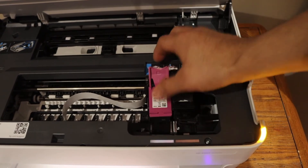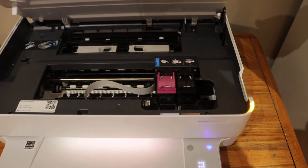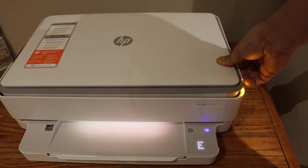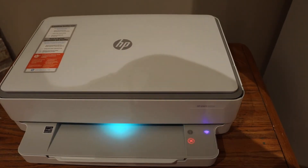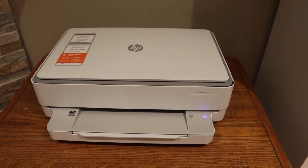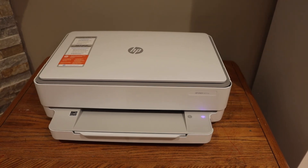So we can slide it, close it, and close the ink cartridge chamber to see if that fixes it. Now click the cancel button — you can see the printer has returned to its normal state, which means we fixed this error. Thanks for watching!